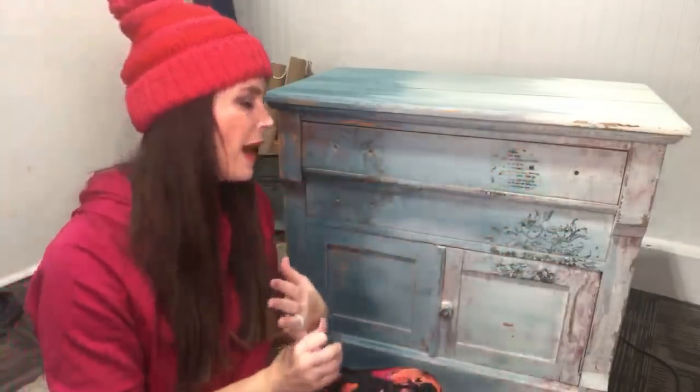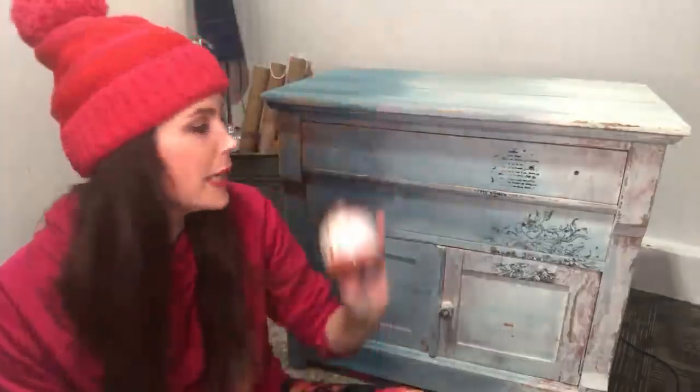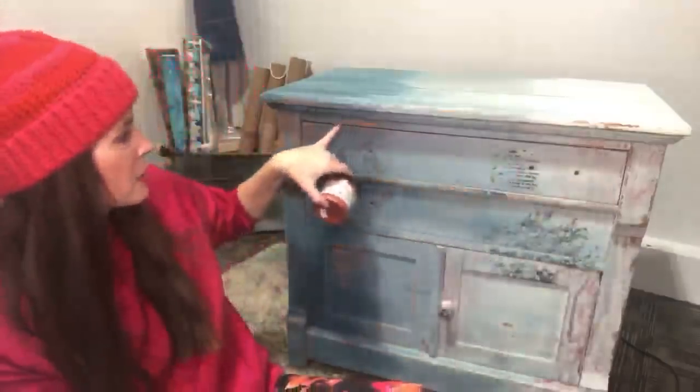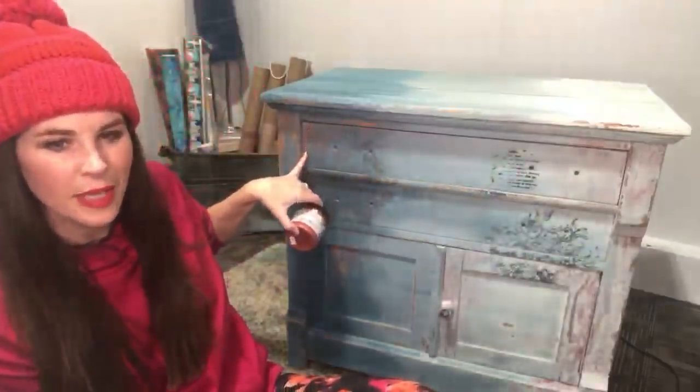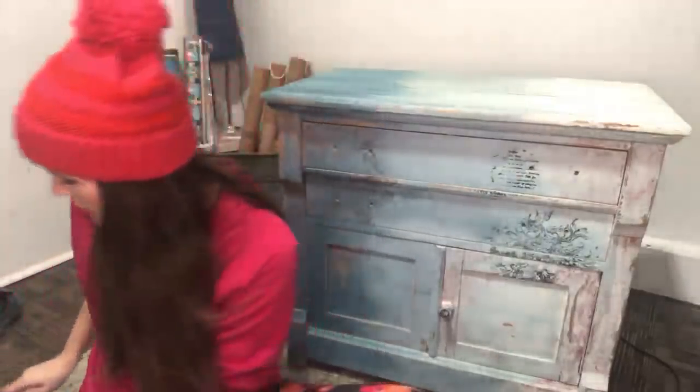Then we'll come back in with some wax — we may add a little dark brown wax to antique it a little bit. I may need to come back in with my copper. We can love this, especially over here. It's hard to tell from the camera, but when I take photos and get this posted on social media, you'll really be able to see what kind of difference it makes.